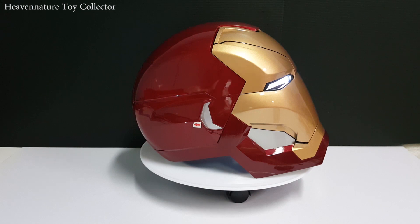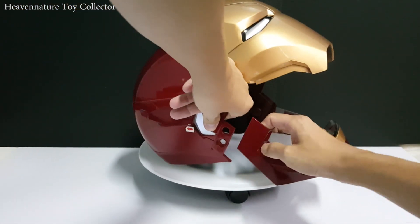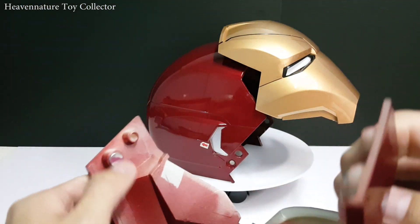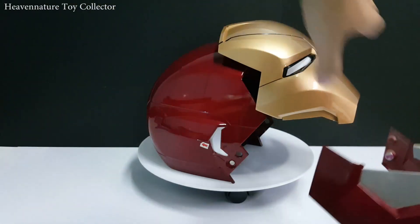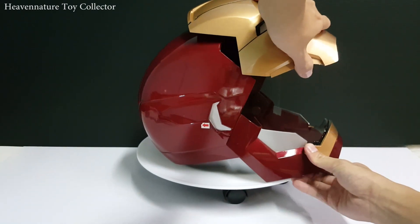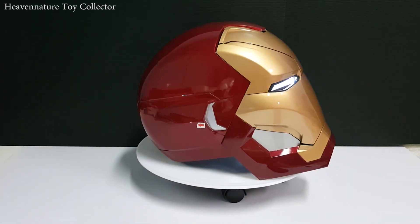Now, how to wear this helmet. You need to turn the faceplate open. The jaw is detachable — you just take it out. You will see on the left and right sides there are magnets inside. You attach the jaw to the side, and here we go — it's that simple.